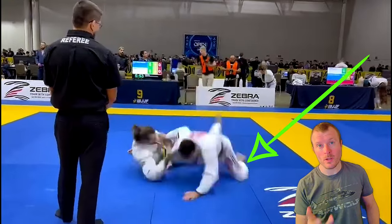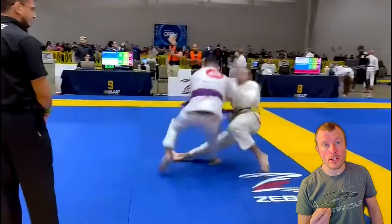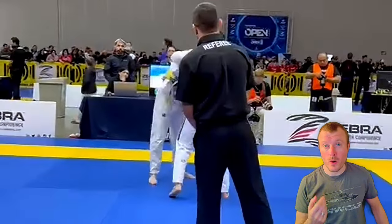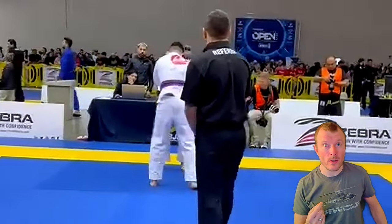how you always keep your knees underneath your body and then you're quickly up again. This is something we will see through this video — how you over and over retain takedowns and sweeps.